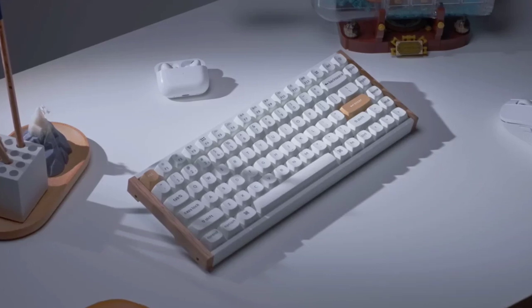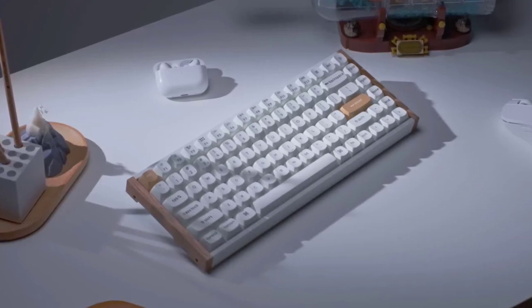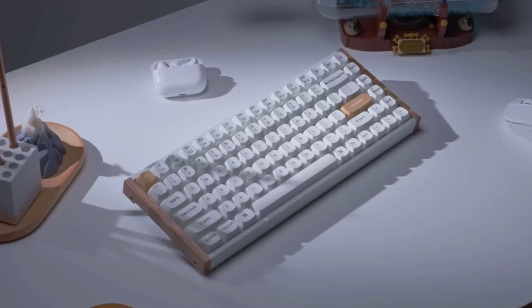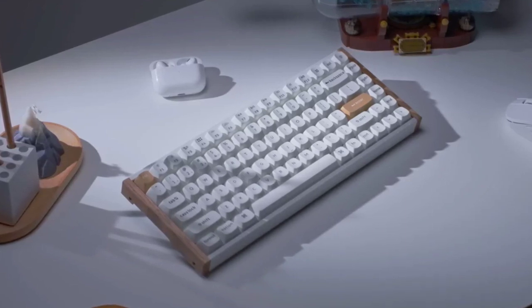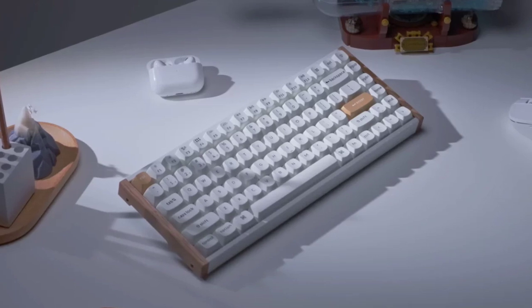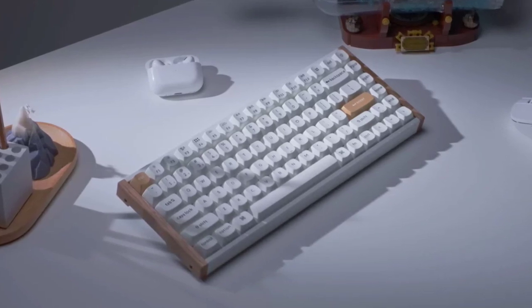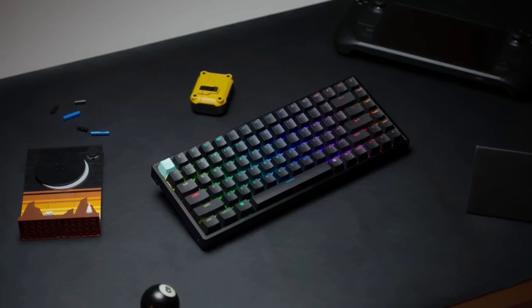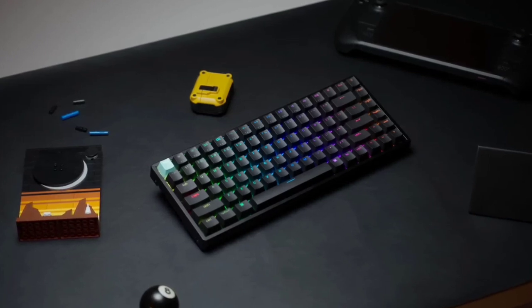The keyboard also features a 1kHz polling rate for responsive performance. The K2HE offers a variety of connectivity options, including USB Type-C wired, Bluetooth 5.1, and 2.4GHz wireless. It supports multi-device pairing and allows users to switch between devices seamlessly.